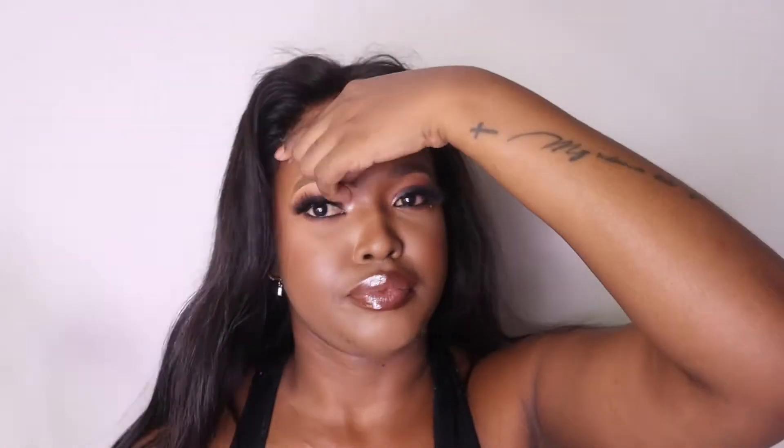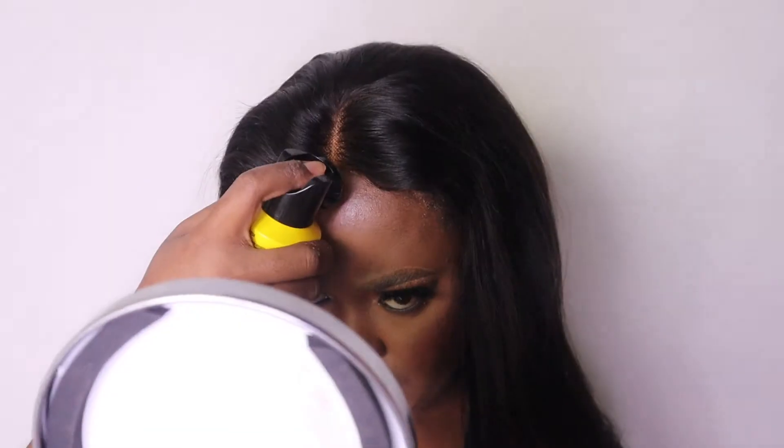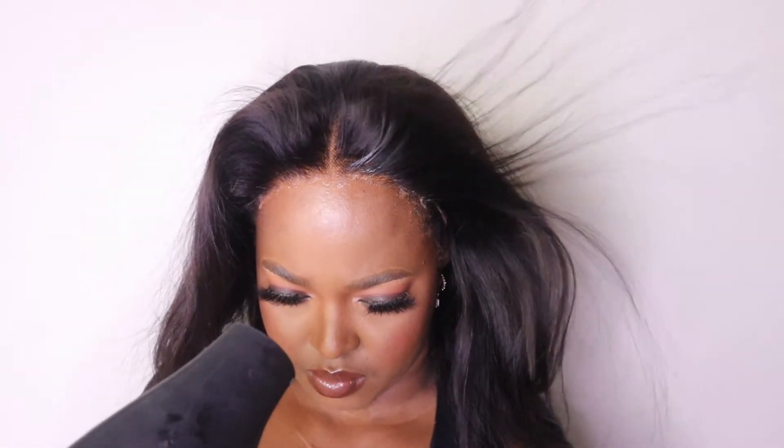Now I'm going in with my hot comb to straighten the edges because I will not be making any visible edges on this wig. Now I'm cutting off my lace — by the way, this is an HD lace, it's quite thin and blends very easily with your skin. I'm going back in with my Got2b spray, blending everything up, and using my hot comb to make sure those baby hairs are not in the way.